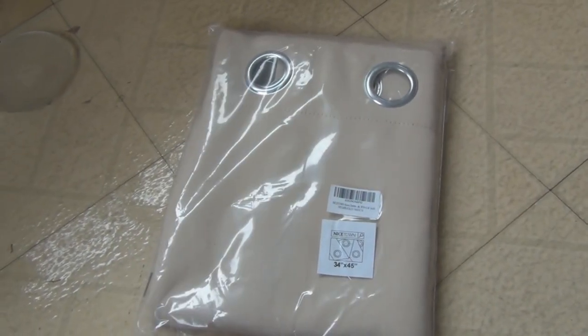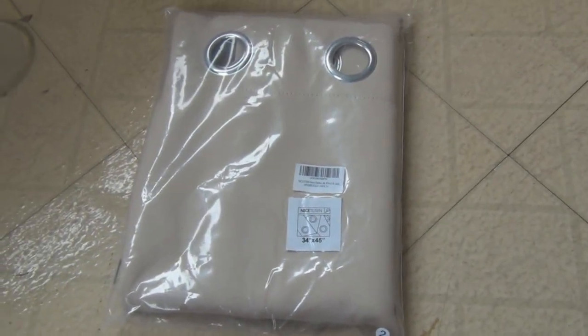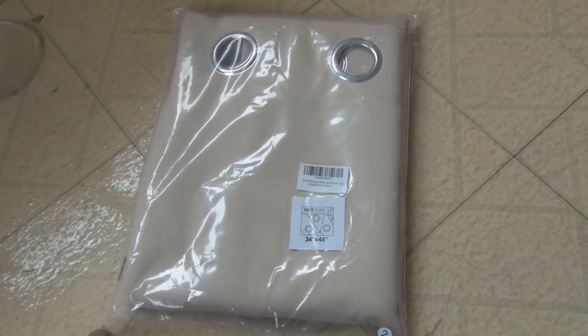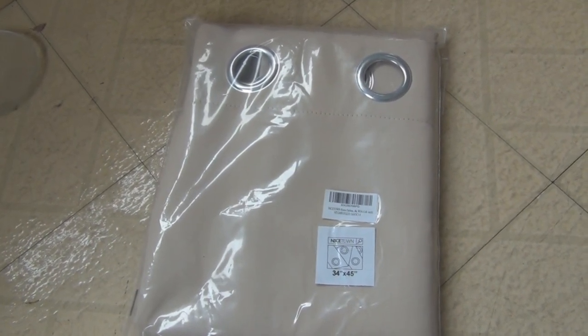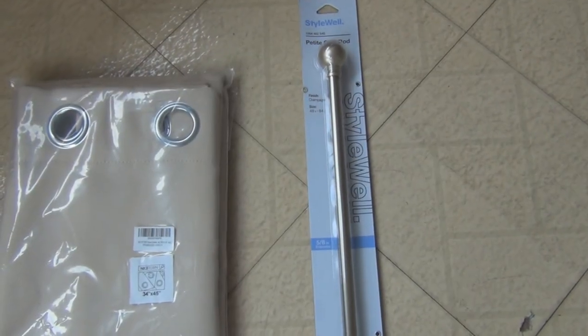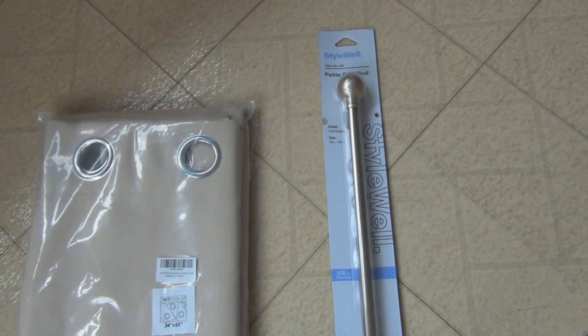The sun is so intense it even discolored these linoleum tiles — kind of cheap anyway. Let's get these hung.